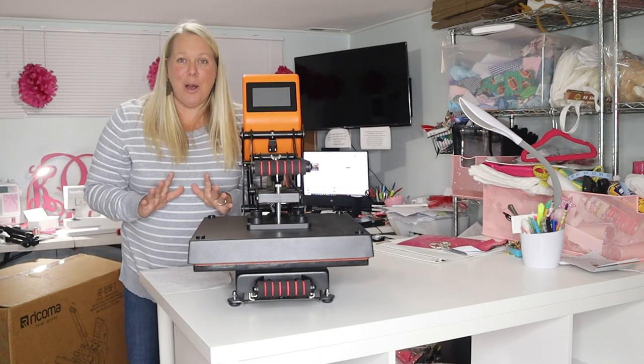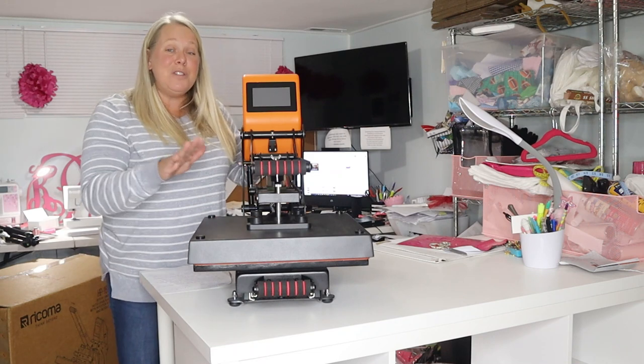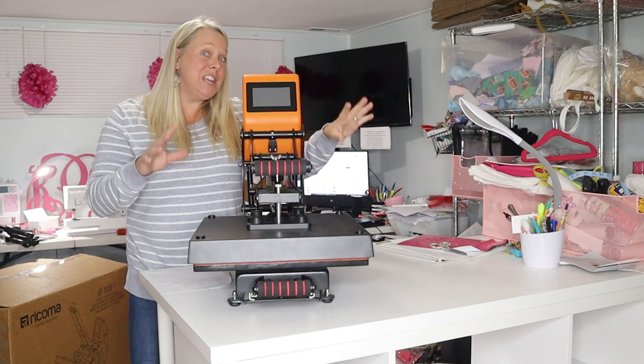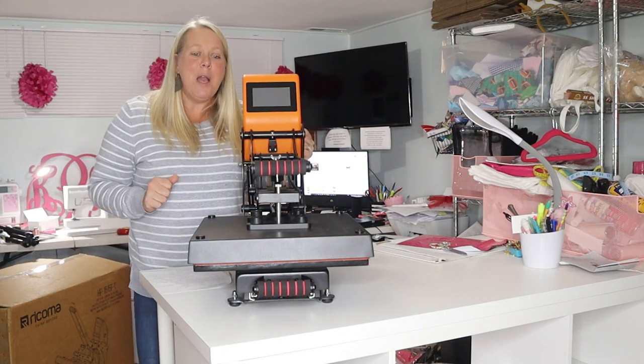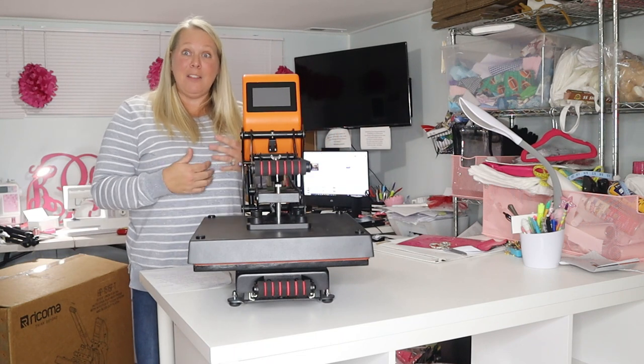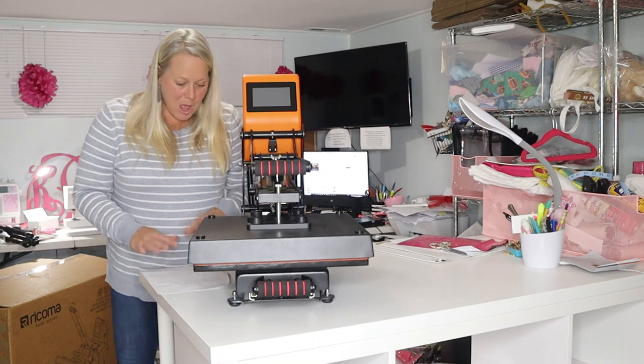What really has my husband more excited than anyone is the fact that we have three boys who play every sport known to man. So this right here to him just screams cha-ching when it comes to putting shirts out for teams or adding things to bags. Super excited about all the possibilities.